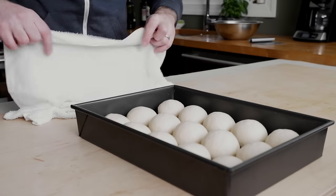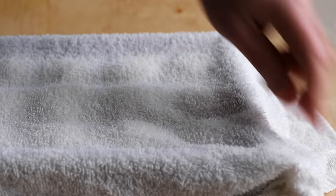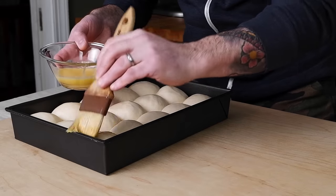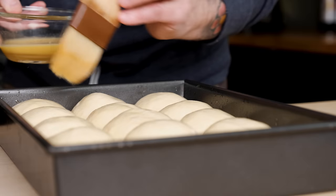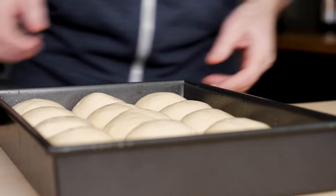Cover the pan with a damp towel and let the dough proof at room temperature for close to an hour, or until the balls have about doubled in size. Then brush them with egg wash: whisk an egg well and carefully brush a nice thin coating over the surface. Preheat the oven to 350 degrees Fahrenheit or 177 degrees Celsius, place the pan on the middle rack, and bake for 25 to 30 minutes, rotating the pan halfway through.